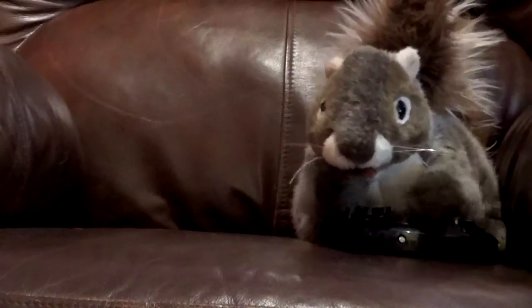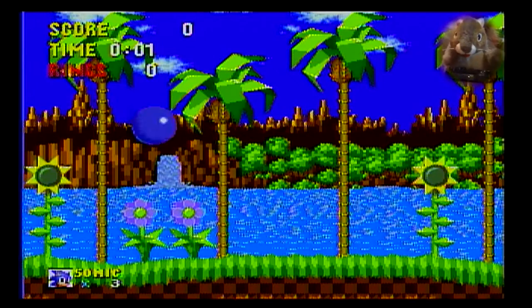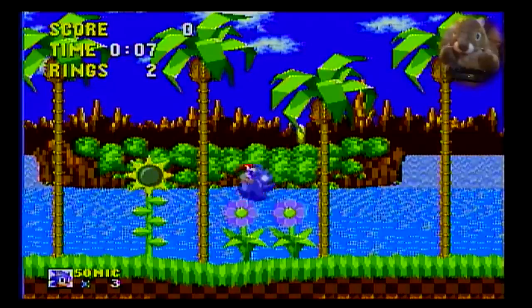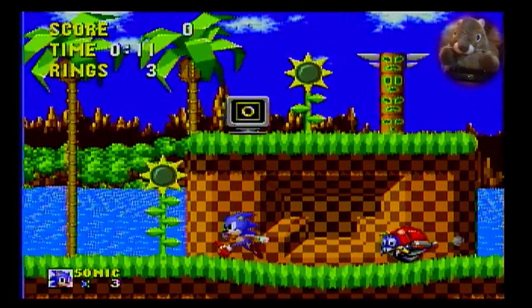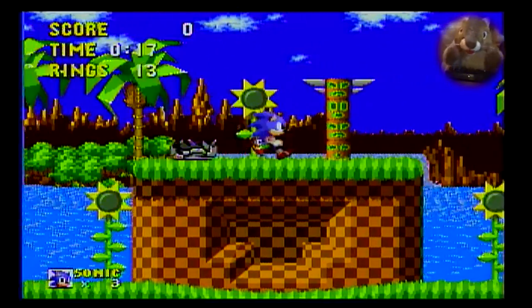Scrappy the squirrel is going to be playing Sonic the Hedgehog for the first time. You're going to need to run and jump. Get those coins — you've got to get all these coins. Oh, what's that? Yeah, there's some coins in there. Whoa — what is that? Looks like a bug on a motorcycle. Yeah, just don't hit that.